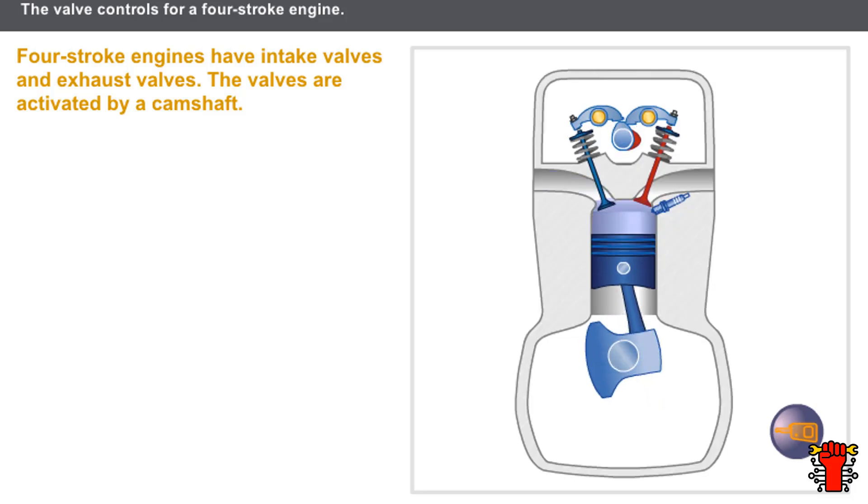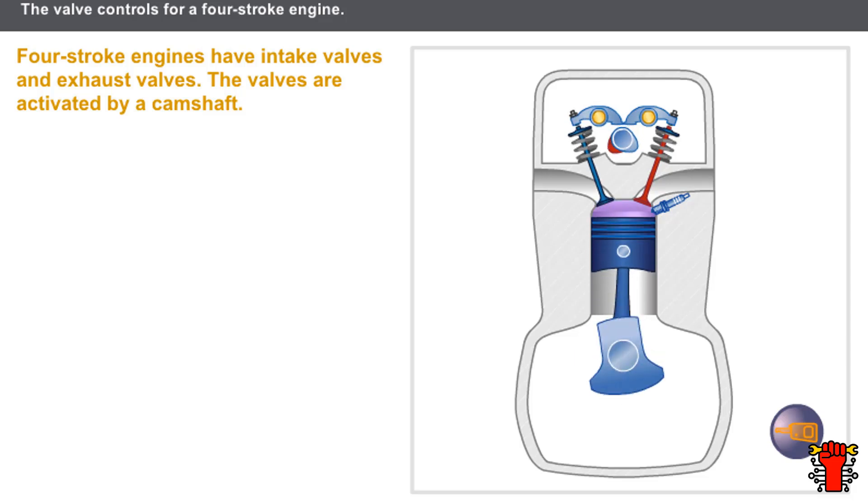First stroke phase: the intake valves open to let the air-petrol mixture in. Second stroke phase: the valves close while the mixture is compressed. Third stroke phase: the valves remain closed during the combustion stroke. Fourth stroke phase: the exhaust valves open to let out the exhaust gases.